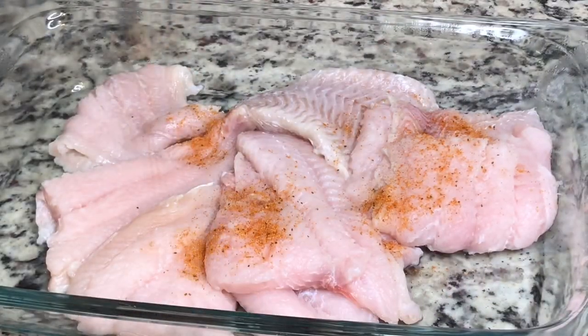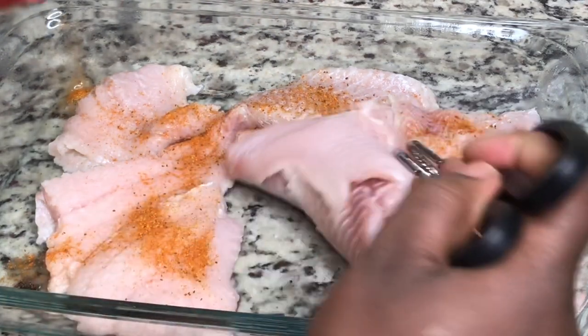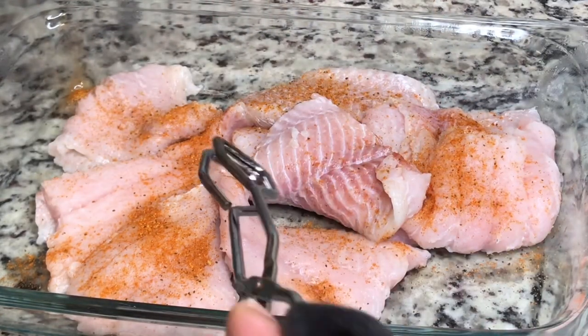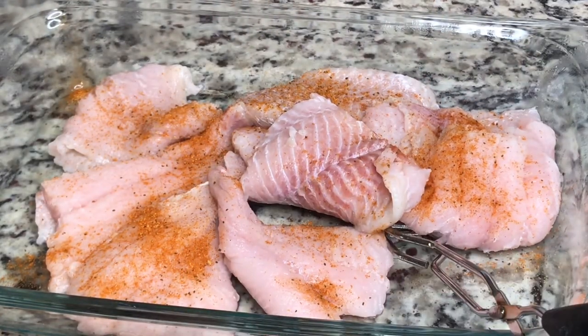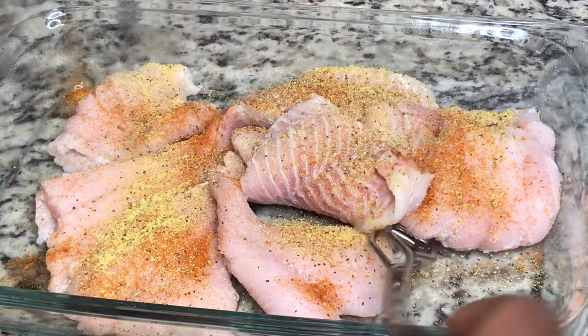I'm seasoning with some Old Bay seasoning and some lemon pepper seasoning. I'm not going to put a ton of it on there because we are going to use a seasoned breading, and that already has salt in it, so I didn't want to make it too salty. Be sure to pat your fish dry after you wash it because we're frying this fish, so we don't want a lot of moisture on it.